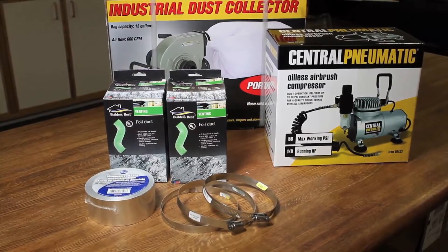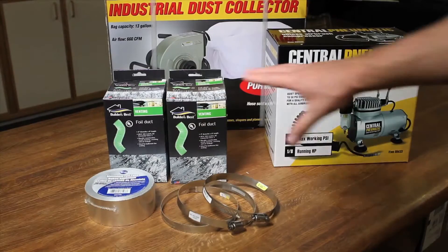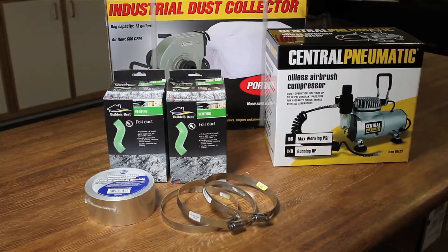One of the first things you're going to have to do when you get your Epilogue laser, before you start operating it, is to install the exhaust system. It's really important to exhaust all the fumes and all the material that can gather inside the laser when you are engraving or cutting. The front components here I purchased from a hardware store.